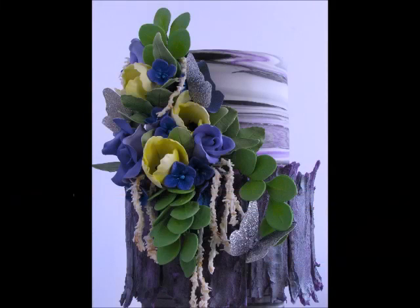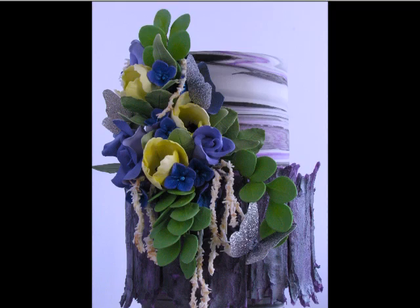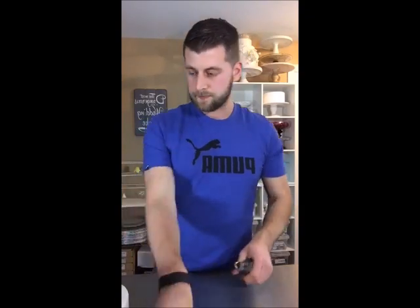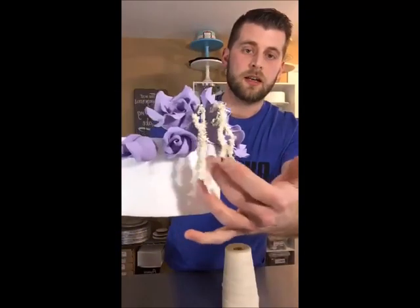Amaranthus flower — or what I can only assume that's what it is from a flower that I saw at Michael's in the Silk Flower Isle. I'm going to start by using 26-gauge wire, cutting the 12-inch wire into about three pieces, not worried about if they're all the same length. And some butcher's twine.